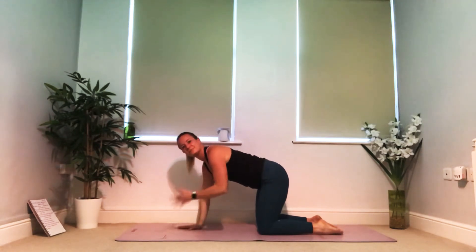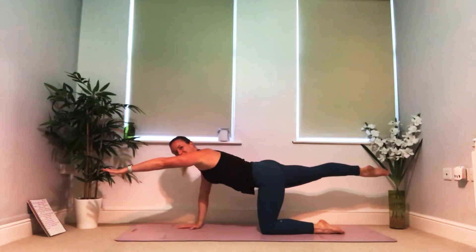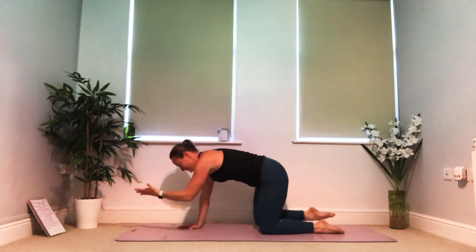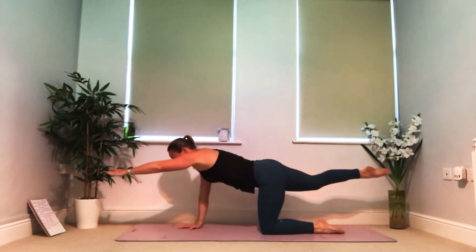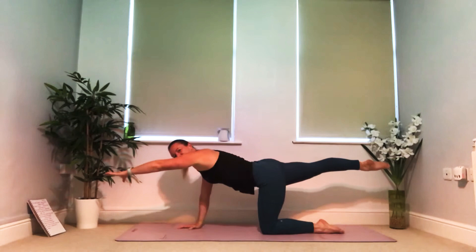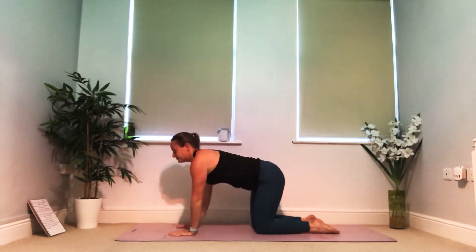Bring the limbs back down to the mat, give the left wrist a little shake if it needs it. Now the opposite side: right leg extends, left fingertips come forward. Find your balance — decide if it's with you or if you need to return your left hand to the mat. Breathe in, reach, and breathe out, bring your elbow to your knee. One more time: grow a little longer on your inhale, stretch, breathe out, squeeze tight, curl into a little ball.